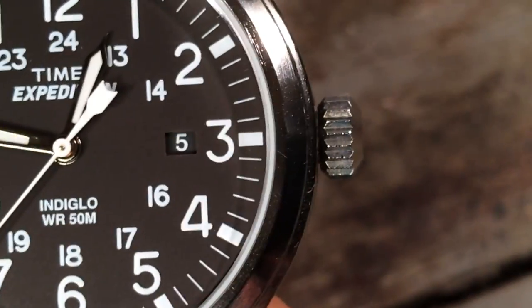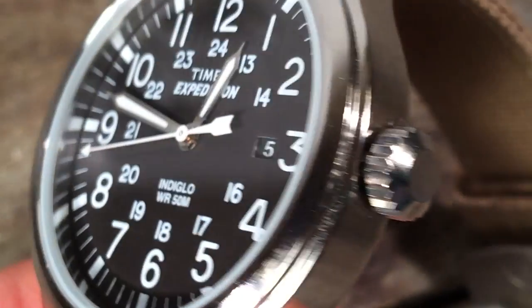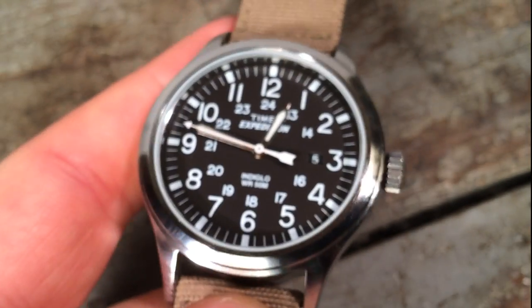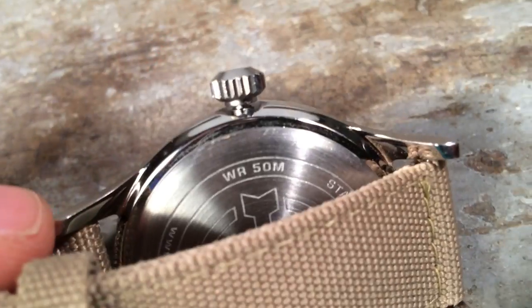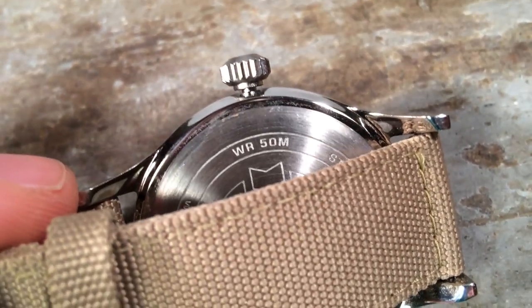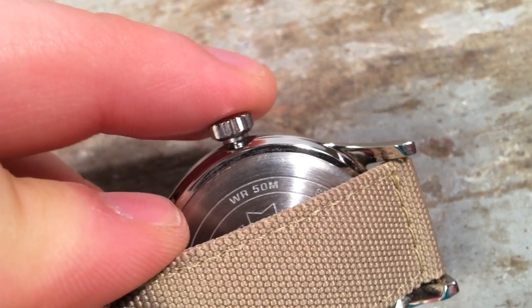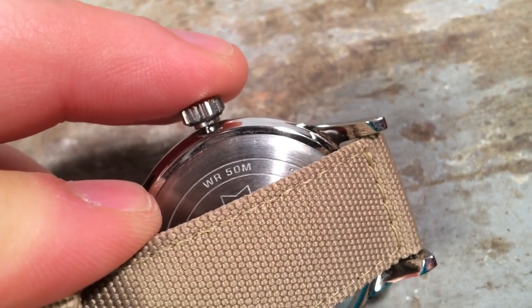One huge improvement over the Weekender is the prominent crown. This is a large toothy crown that is similarly plated to the case. It is prominent and does seat in the case, but overall it feels oversized and is very easy to manipulate. One sign of robust crown design is the play in the stem, and I'm glad to report that this one really feels sturdy in whatever position the crown is in.